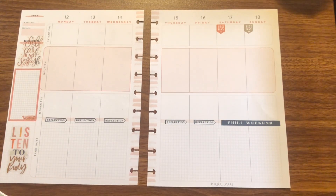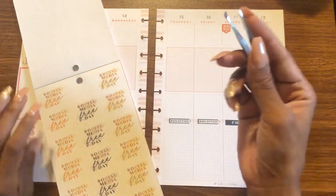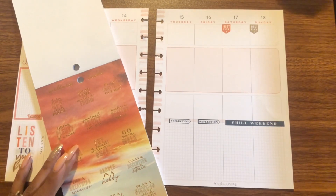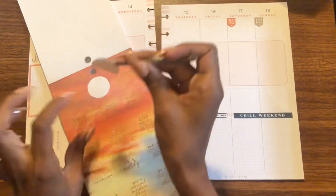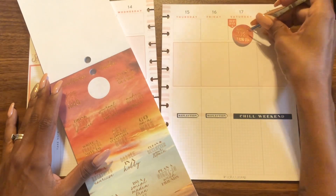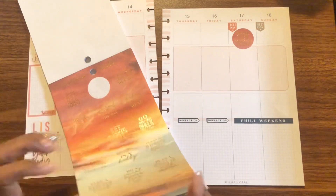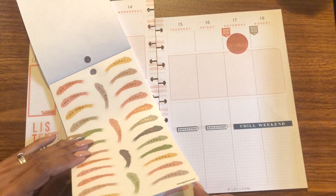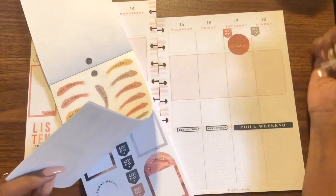Let me try 'social media free day' — actually no, I'm not going to do that. How about 'spend time with a friend'? My sister and I are supposed to go see Black Widow this weekend, so let's do that as the intention for Saturday. And then Sunday is kind of a me-time day.